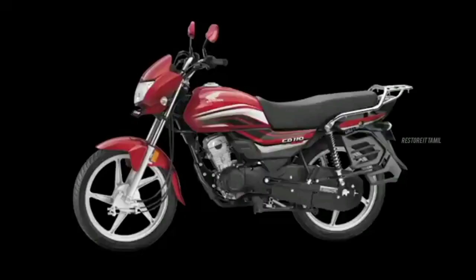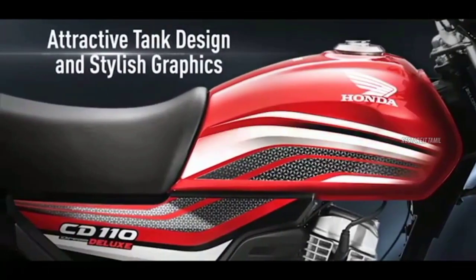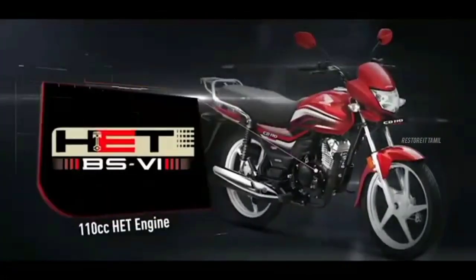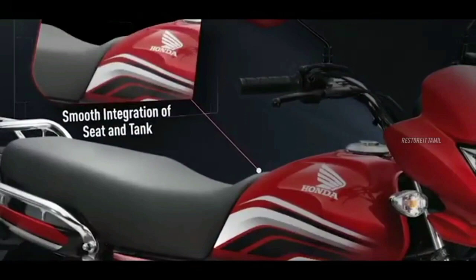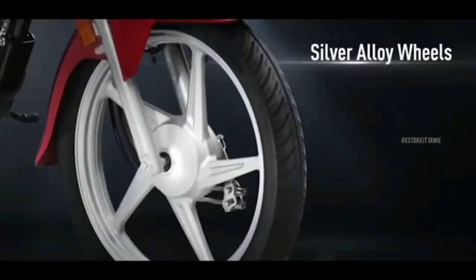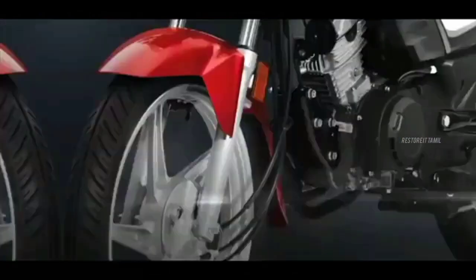Honda CD110 — in the 110cc segment, it has a decent build and engine refinement. Honda is better. The design has a decent tone — it's very funky, simple, neat, and clean.